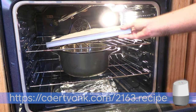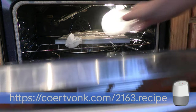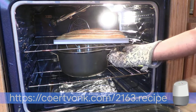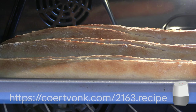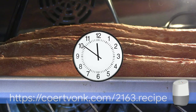Place the baguette pan in the oven. To create steam, pour the ice cubes in the strainer. While these melt, the steam will keep the crust of the baguette from baking too fast. Bake for 15 minutes, then remove the pan with strainer and let the steam out of the oven. Bake for another 15 minutes.